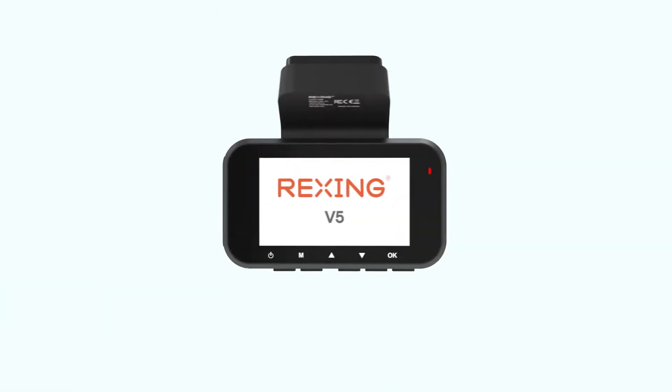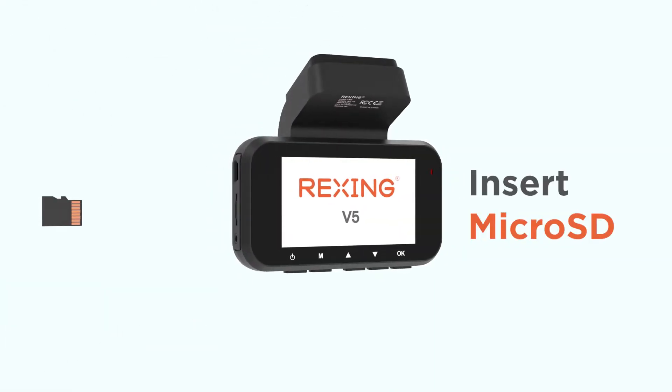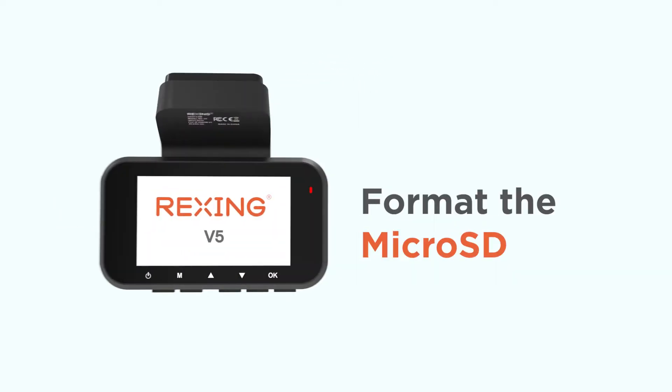Now let's insert the micro SD card into your Rexing Dash Cam. The first thing you're going to want to do is format the micro SD card. Doing this will clear all the files off the card, so make sure you back up any important files beforehand.